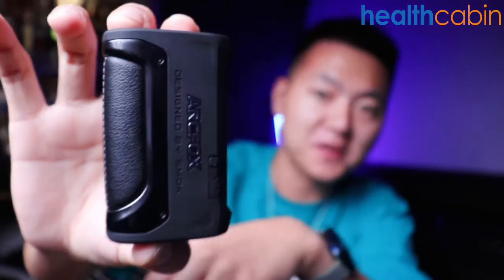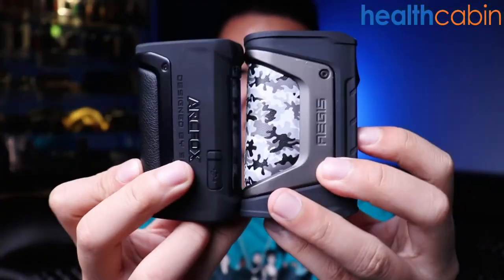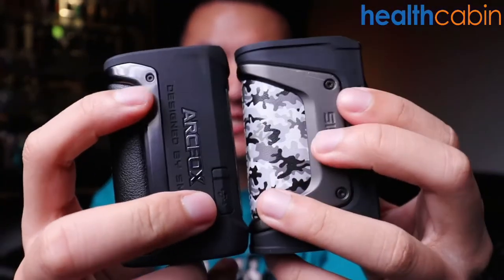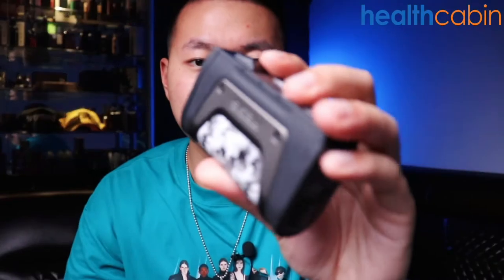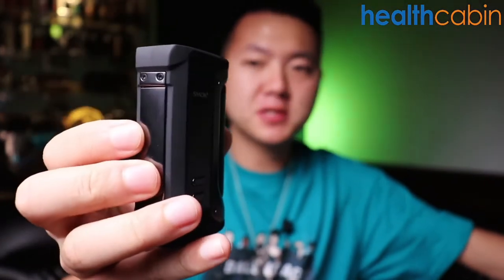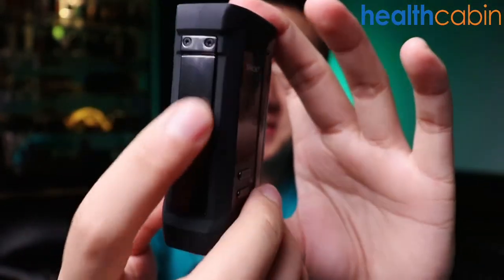This TFV18 tank is also used on the Morph 230 mod. Now let's check out the ArcFox mod itself. When I first saw the mod, I thought it looks pretty similar to the Legend mod from Geekvape — putting them together, they do look quite similar, especially the leather pattern and those exposed screws. But they are noticeably different, especially on the firing button: the Legend from Geekvape has only a small firing button, whereas on the ArcFox the entire side of the mod acts as the firing key.